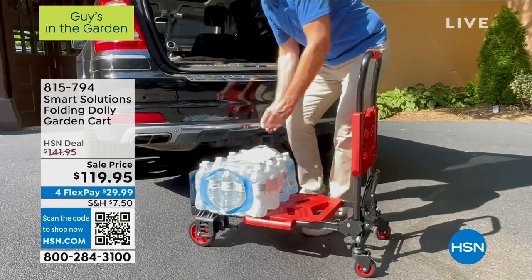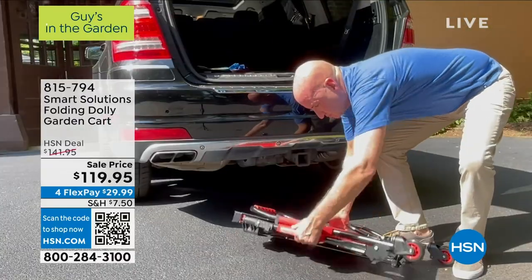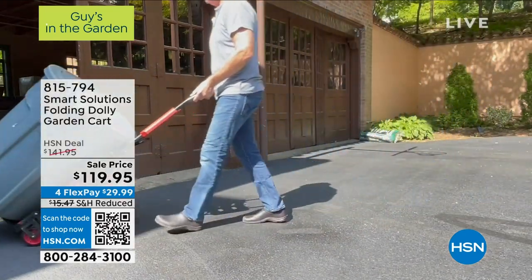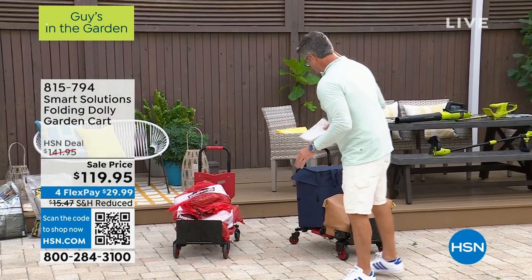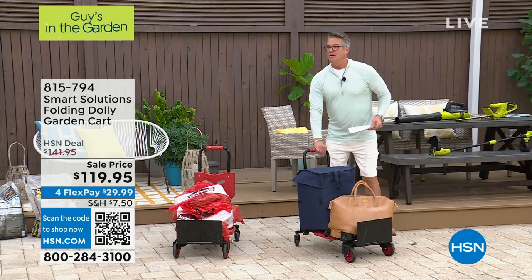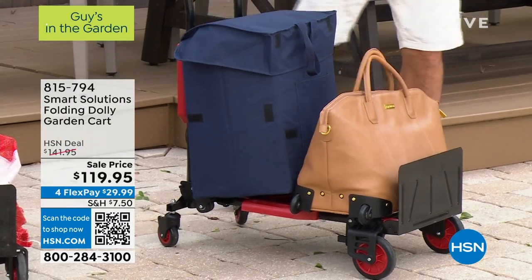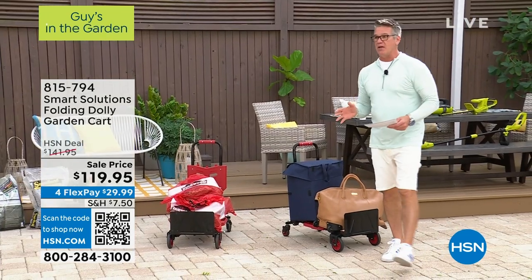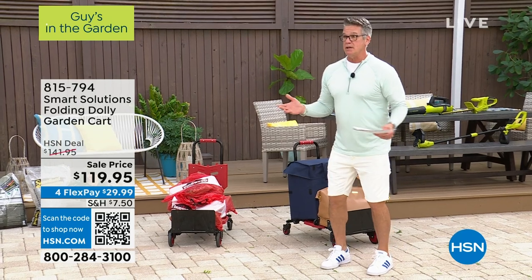What can you use it for? Boxes. Bags of water. Firewood. Garden supplies. Anything. It's quality construction. It absolutely folds. We've got luggage on it — it's like a little luggage cart. It's got articulating wheels, and they're solid wheels so you're never going to have to replace them or blow them up with air.